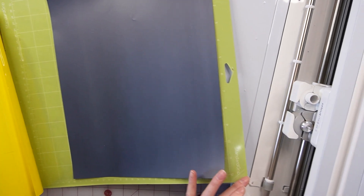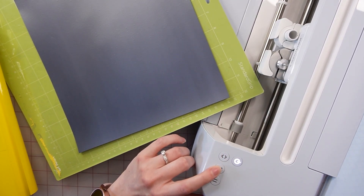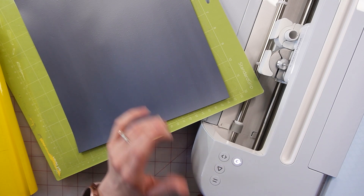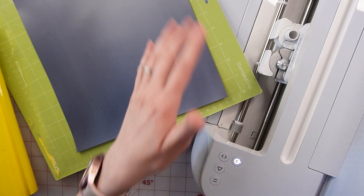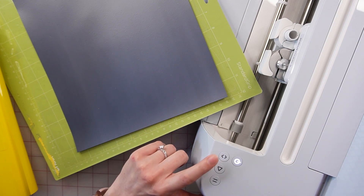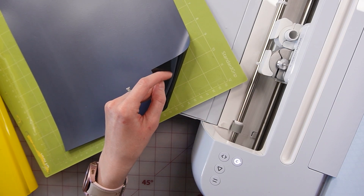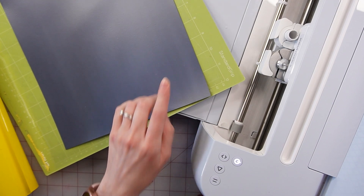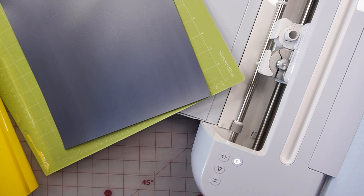On your Cricut machine, this is your load button and this is your go button. Once it runs and you hit load, this will flash, you hit go, and it'll do your cuts. Then you typically hit unload. But before you hit unload, just check that it cut through the vinyl — not all the way through the carrier sheet, but just the vinyl itself. If it did not, you can hit go again. If it did, then you can hit unload and we can move on to the next step.